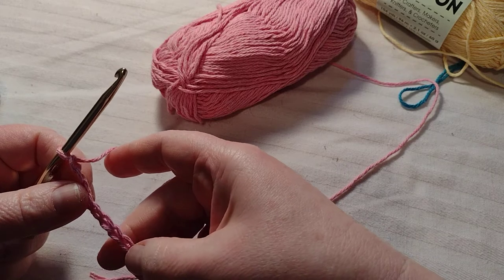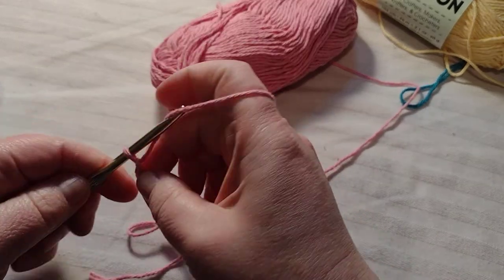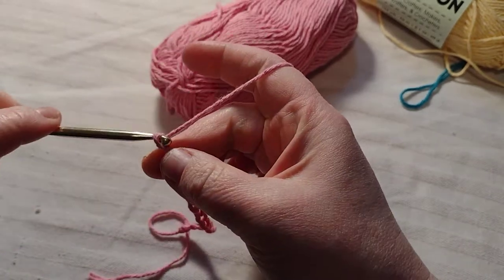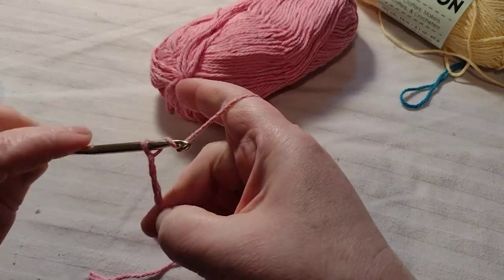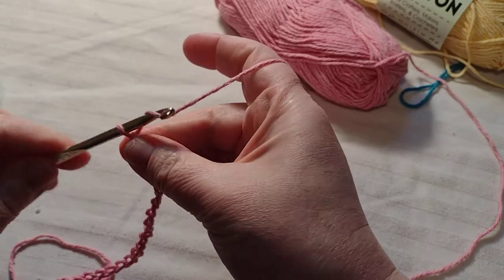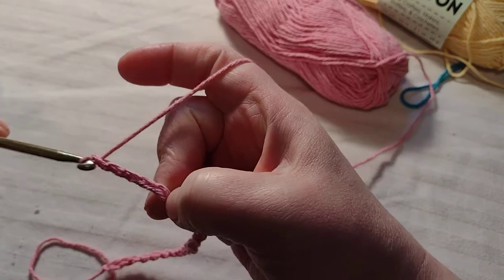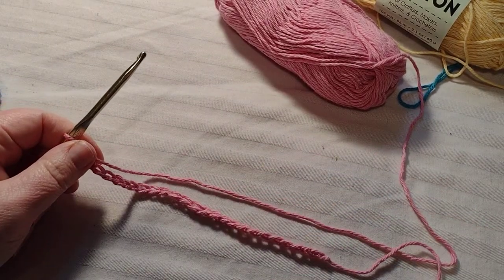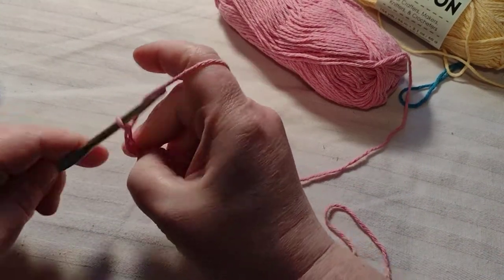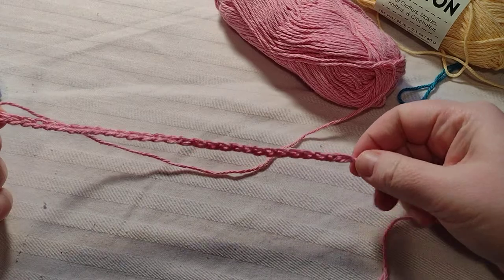Let me see how many I have here — counting: one, two, three, four, five, six, seven, eight, nine, ten, twelve, thirteen... there's 20. And this pattern is done using just single crochet. I think that's 25, so we'll do 30 because it's pretty long. This one was done with 25.